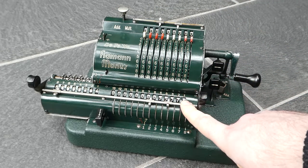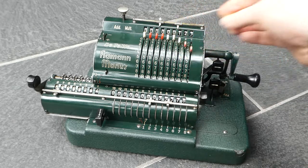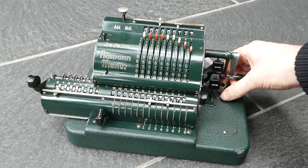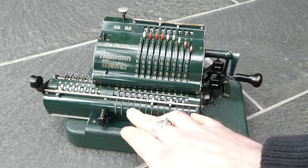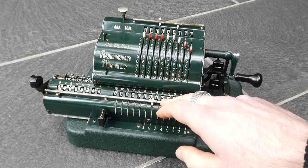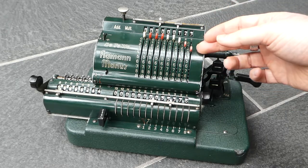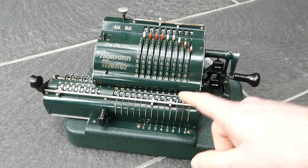To subtract I can't just turn the crank in the opposite direction. Instead I have to switch it to subtraction mode, and that's done by shifting this button from add to subtract. The carriage moved slightly to the right, and what that does is it connects the main register to the rest of the mechanism through an intermediate gear instead of directly. And that makes them turn in the opposite direction, so that now when I turn the crank it will subtract.